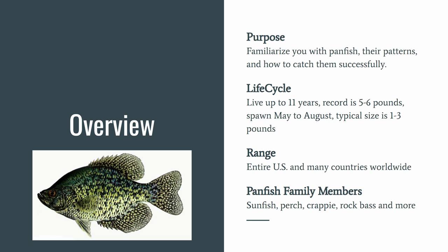Panfish can live up to 11 years. The record for many of the different species is five to six pounds. They spawn from May to August and typical size is closer to one to three pounds. They are found across the entire U.S. and many other countries worldwide. The panfish family is very large, but here we'll focus on sunfish, perch, crappie, and rock bass.